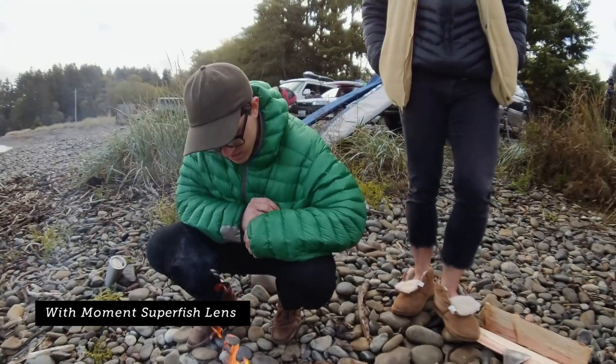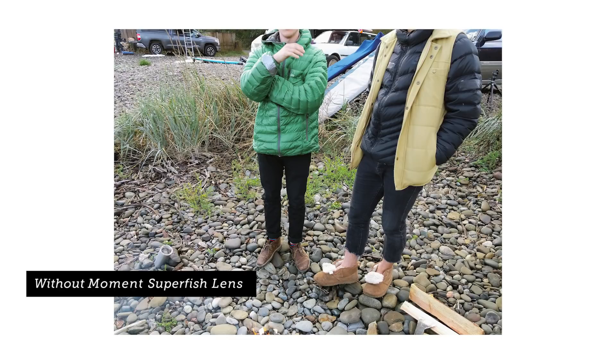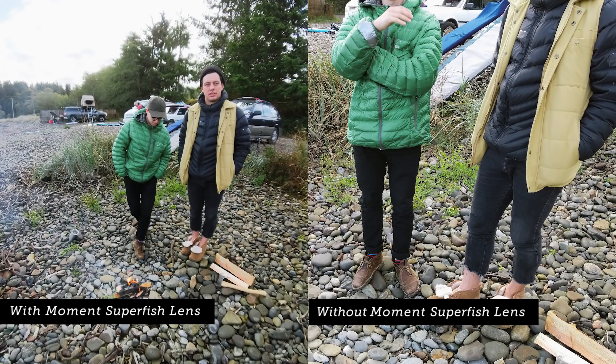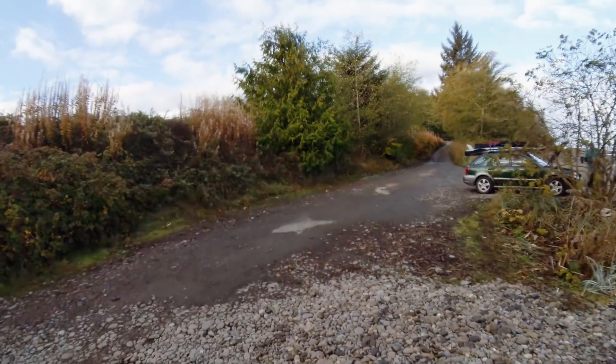Alright, I'll snap a couple photos. So we made the decision — we're gonna go check out a different spot because there's not that many waves here. We're gonna pack the boards back up, put the fire out, and hit the road.